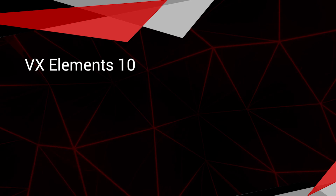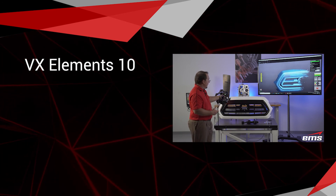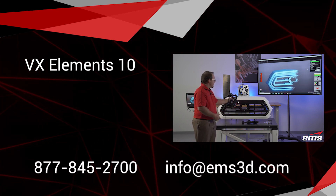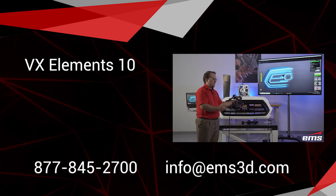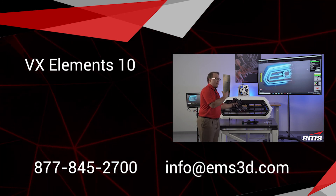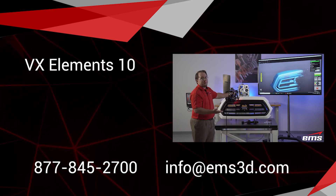This wraps up the video on what's new in VX Elements 10. If you'd like to learn more about VX Elements or any of the Creaform 3D scanners, set up a demo whether in person or virtual, or you're looking for engineering services, you can reach out to us. Our phone number is 877-845-2700, you can email us at info@ems3d.com, or in the description below there's a link to a quick form you can fill out and we can get in touch with you to understand your needs and see if we can help.